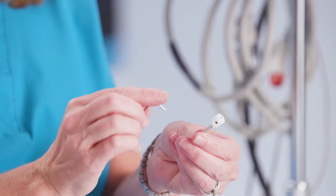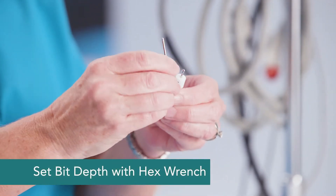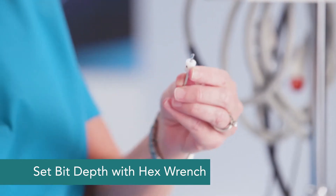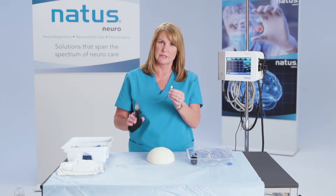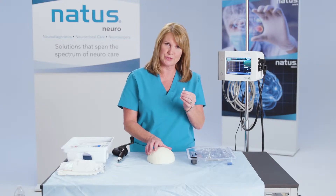We're going to use the hex wrench, and this is simply to set the depth of your skull. Of course, this would go into your hand drill. For demonstration purposes, I've already created the hole through the skull cap here.